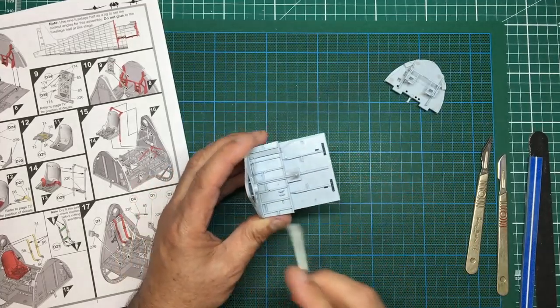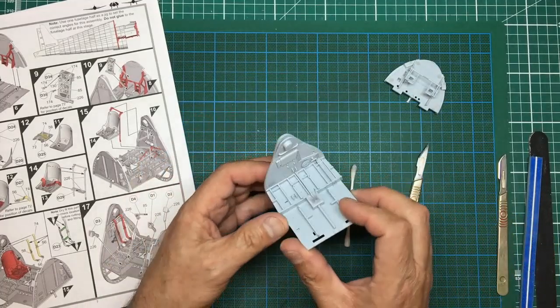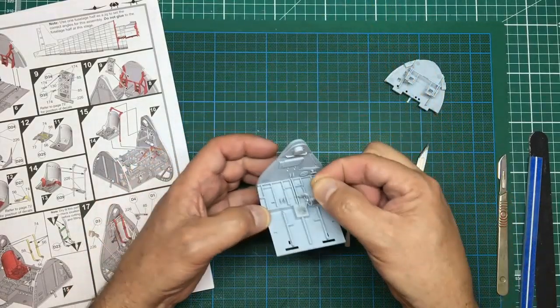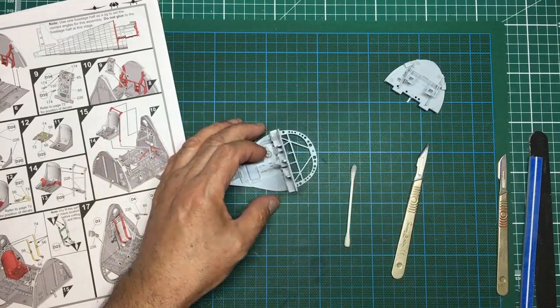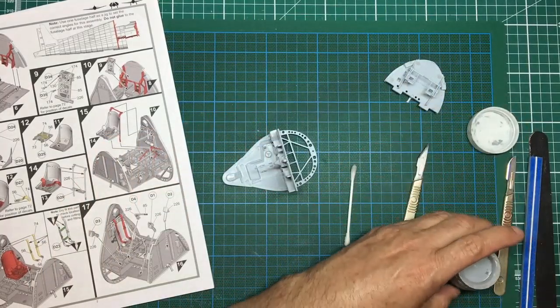I wiped that a bit too much and wiped it out of the gap, leaving a couple of little pinholes, so I'll have to go over that again. That's a shame because I was planning to fit the plastic pipe there. I'll put some more Mr. Surfacer in and let it go off - I'll try and do this on camera for you.